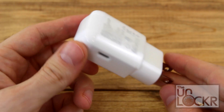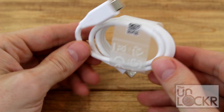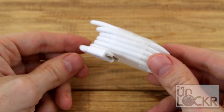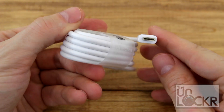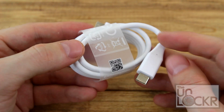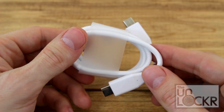Underneath that, we have our charger, which actually has a USB Type-C port on it, which coincides with our USB Type-C cable that comes with the phone as well. And interesting enough, it is USB Type-C on both ends, which is a good thing, because it probably means it has USB 3.0 capabilities and it's faster, but also means that if you want to plug it into a computer, you're going to have to have USB Type-C on that computer.